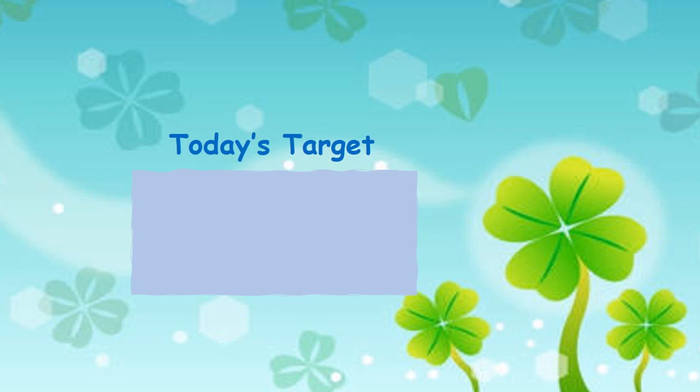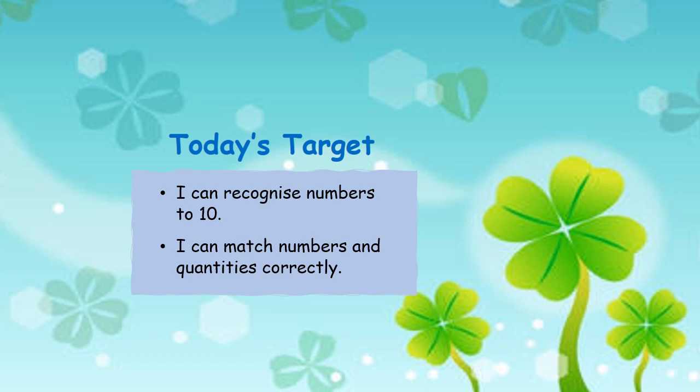By the end of the lesson you will be able to say: I can recognise numbers to 10, and I can match numbers and quantities correctly.